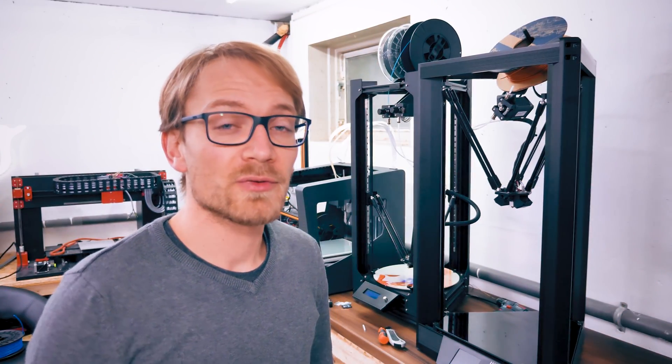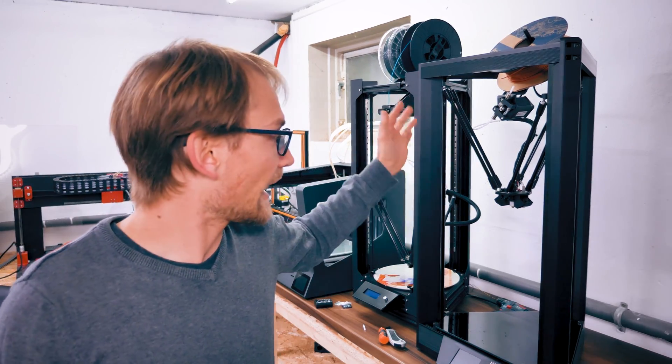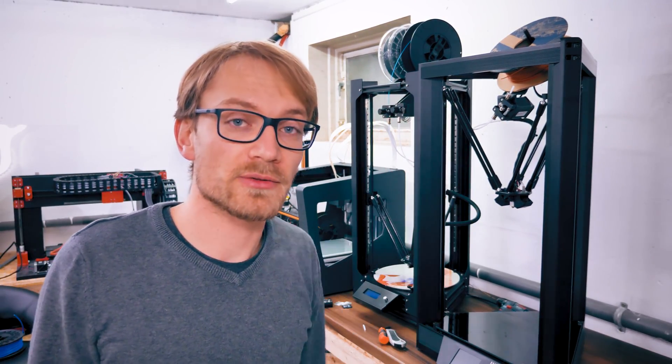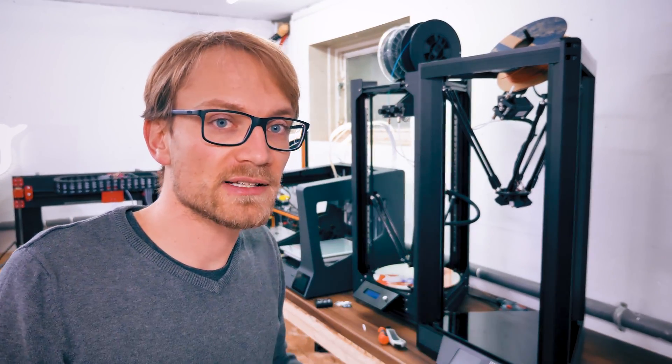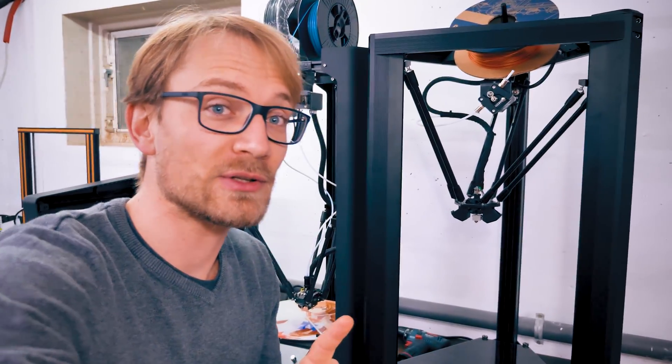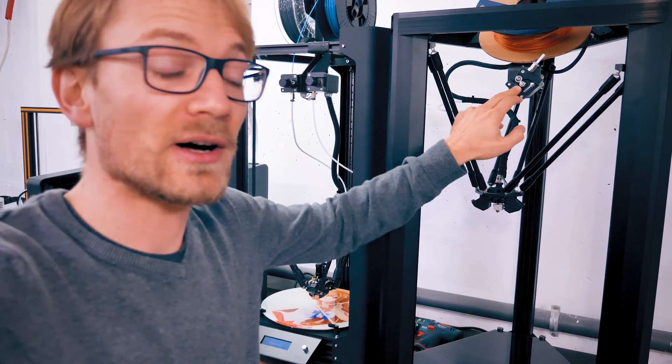Thank you to Atom 3D for sponsoring this project. They are the ones making the Atom 2.5 and the new Delta Pro that is now being sold through Monoprice. I'm really using the Delta Pro for this entire project, and because this project involves printing a lot of flexibles, the first thing I'm gonna have to do is steal one of the extruders off of the Atom 2.5 and put it on the Delta Pro.